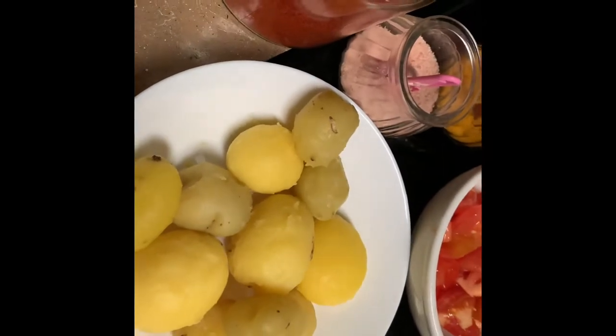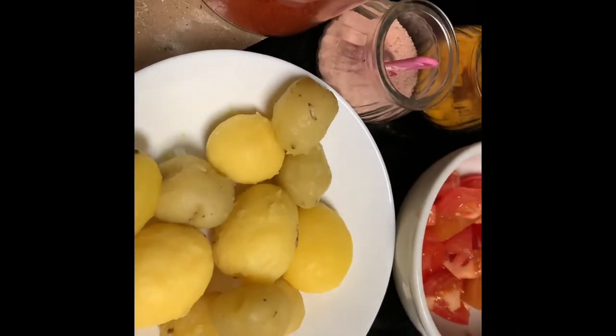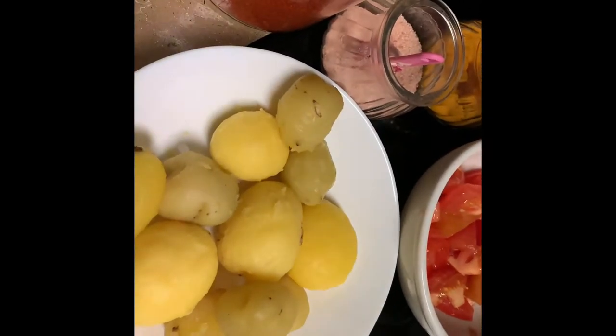Hi, welcome to my channel Irosu Manam. I am going to make a tomato and gravy curry.